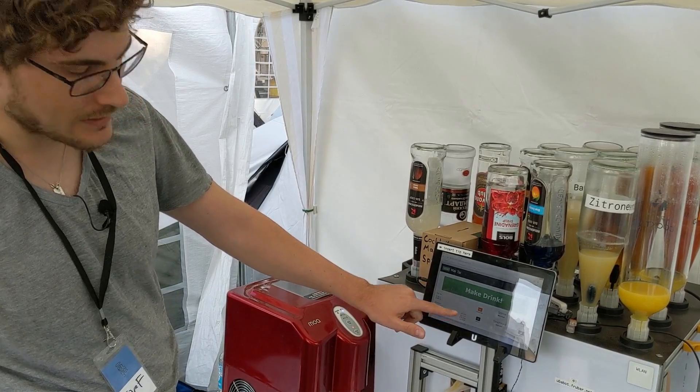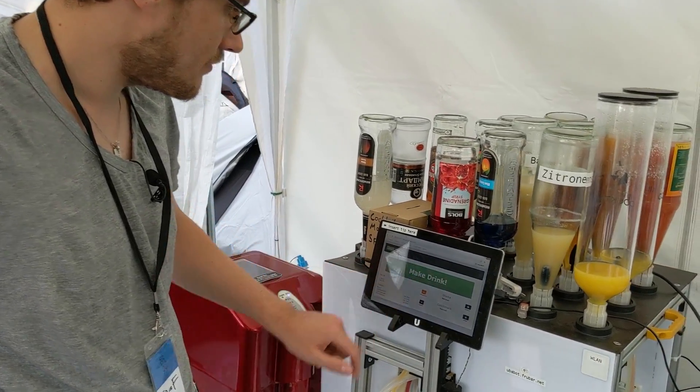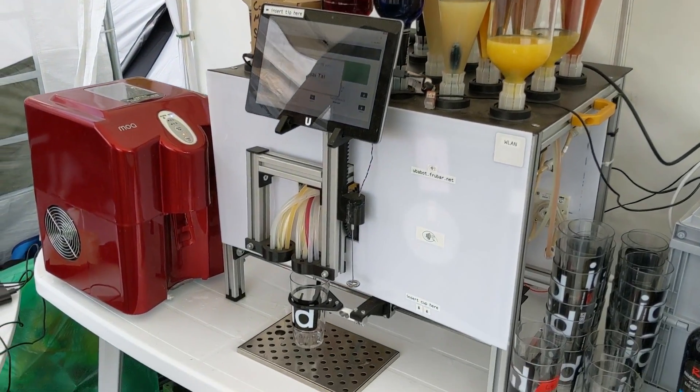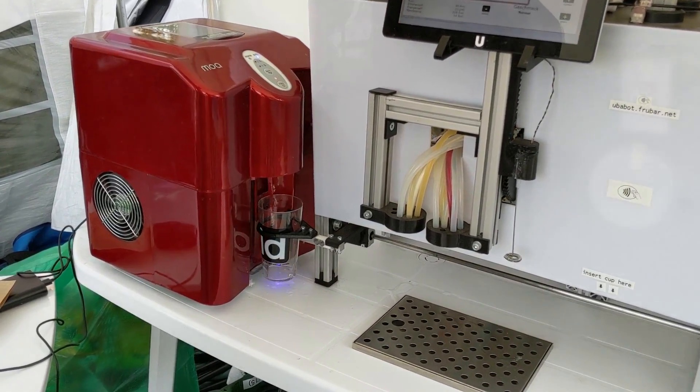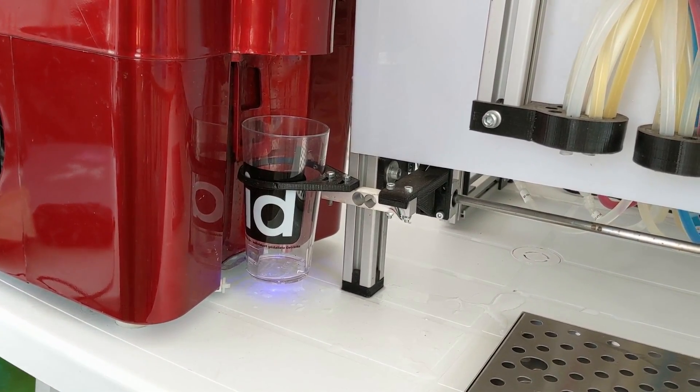This is the percentage of alcohol inside. And then you have a really detailed list of ingredients. I just press make drink. It drives to the ice machine, which will dispense some ice.